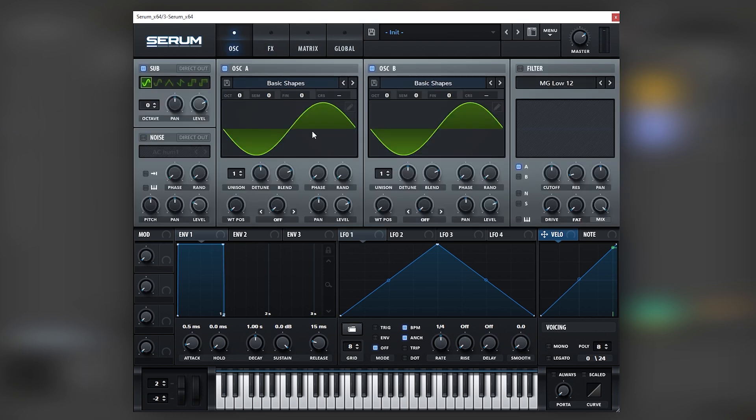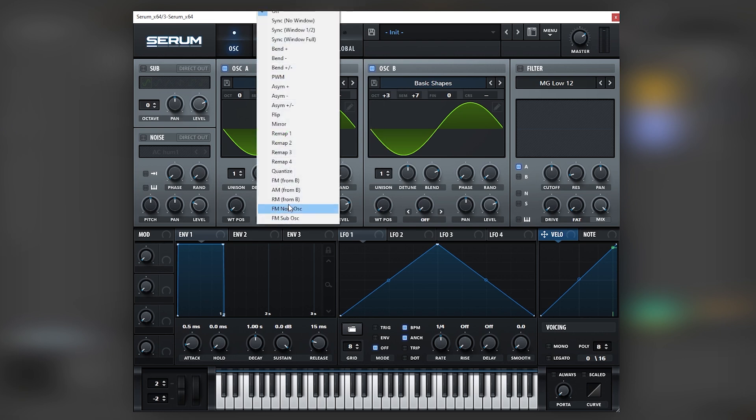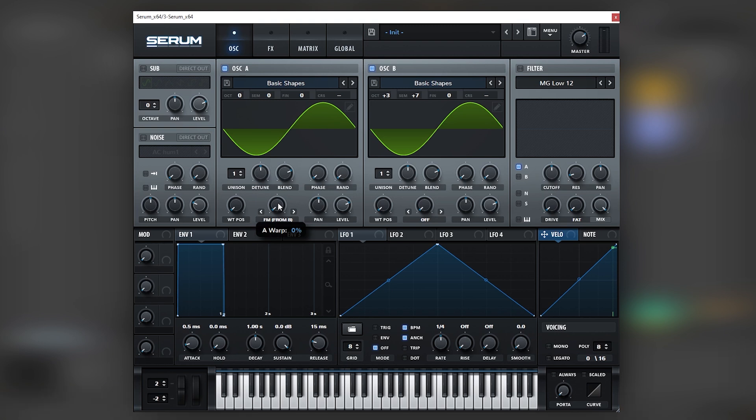Let's focus right now on oscillators A and B. I'm going to turn off the sub and bring oscillator B all the way up three octaves and seven semitones — that's what it should sound like. It's just the same sine wave pitched up. But then the next thing we're going to do is add FM from B and start boosting it. This will give us really cool harmonics that we can mix with the sub.